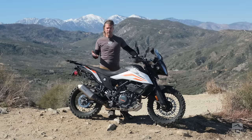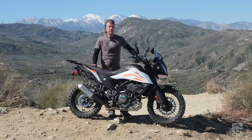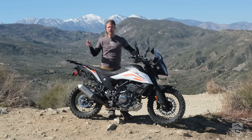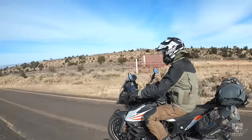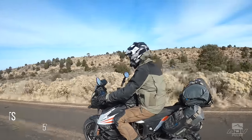There are some limitations to the bike, of course, being a single, especially when you're traveling fully loaded with luggage. Those times were pretty infrequent, though. The one that really stands out is when we were doing a shoot on the north rim of the Grand Canyon — we were at elevation, climbing a hill, fully loaded, and I found I was pretty tapped out trying to keep up with a couple of big twin adventure bikes. But again, it's a single cylinder, fully loaded with luggage, at elevation.